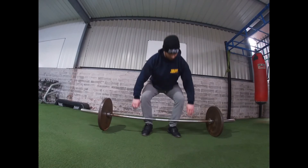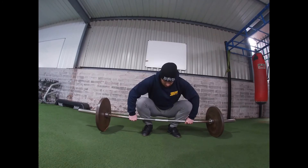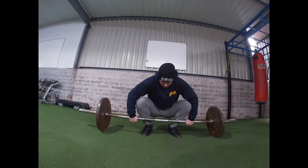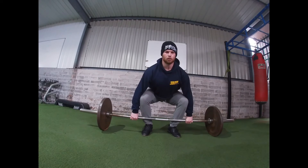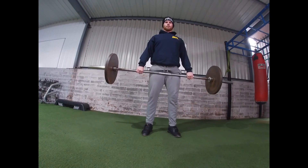From there, come down and reach the bar. Get another breath, and then pull — keeping the bar close to your body all the way up.